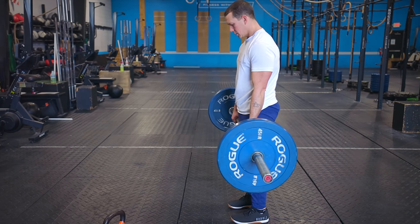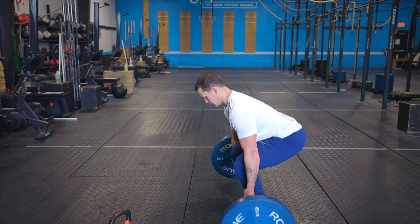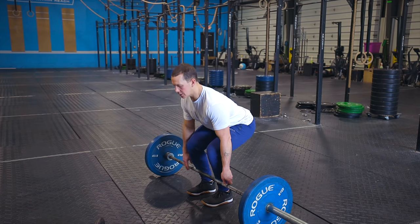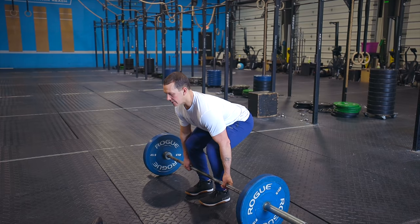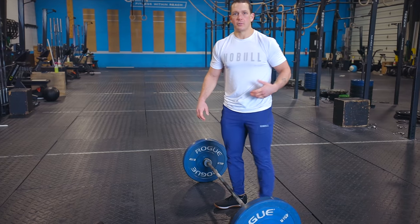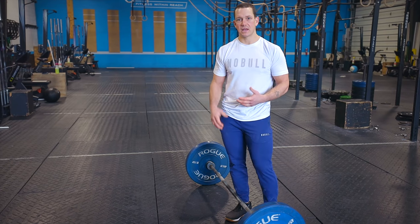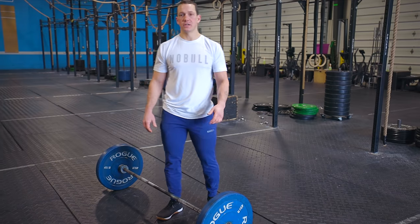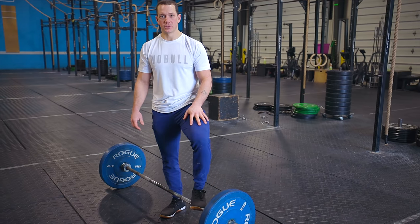We see the same squat-type mistake in the deadlift where people want to protect their back by squatting down using their quads, and then the lower back becomes the hinge point instead of the hips. The biggest thing you can do is push your hips back — that's going to ensure the right muscle groups are getting used.